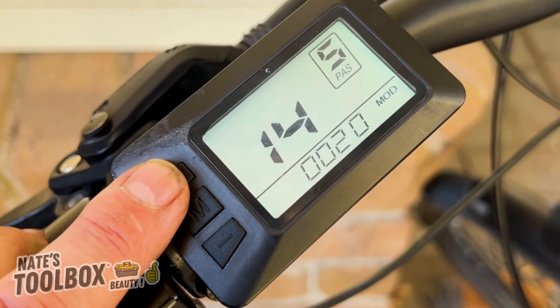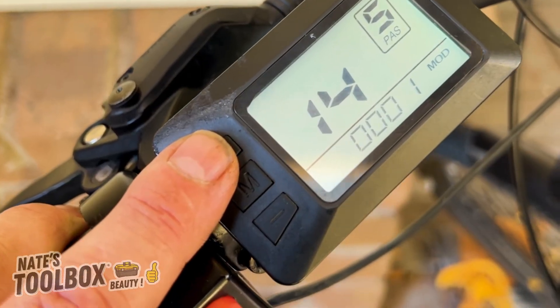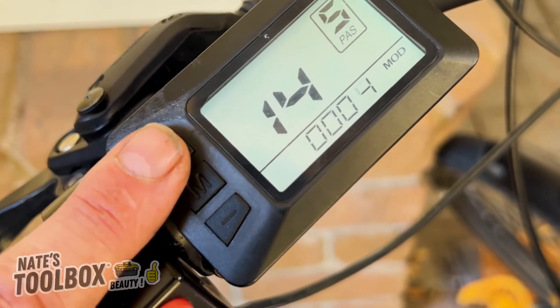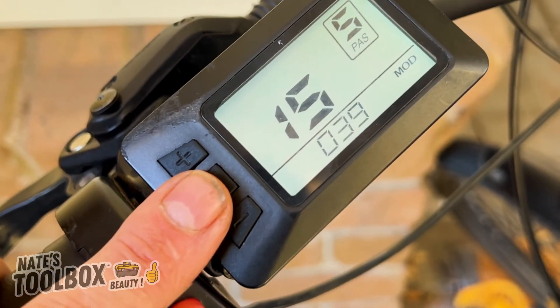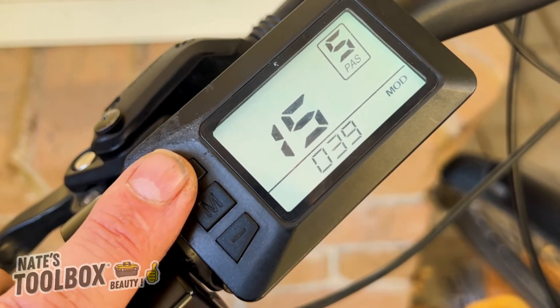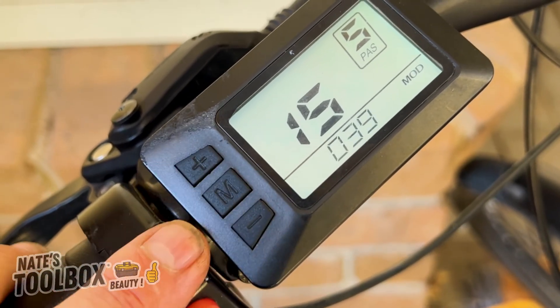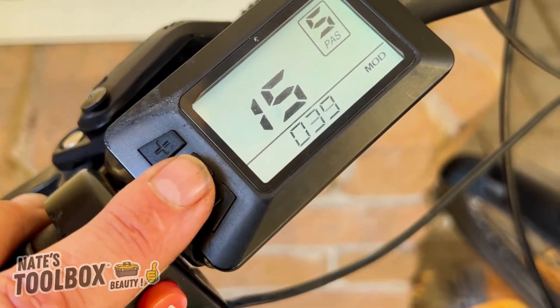Menu number fourteen is your controller's current limit setting value — we're currently set to 20, which is the maximum. If you want the most power out of your motor, set it to 20. Menu fifteen is the controller under-pressure value; that's likely a factory default and can't really be changed.